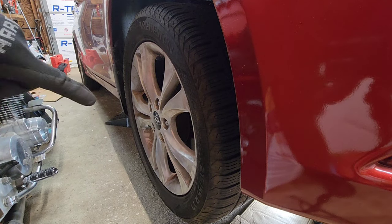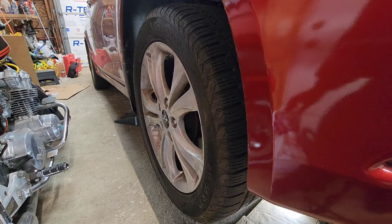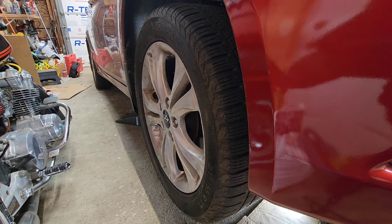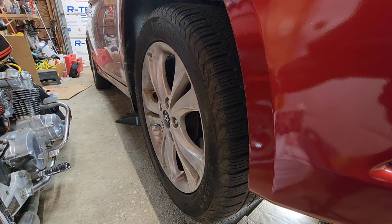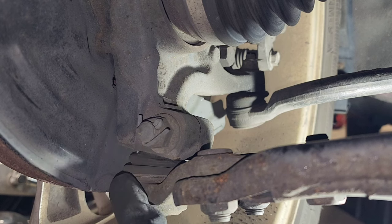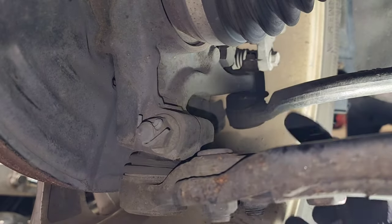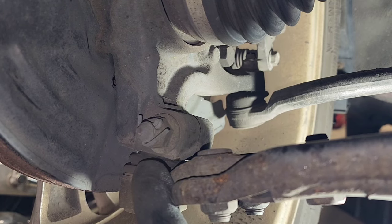I'm going to go to the back and do the same thing so I can show you — because in my case it's actually the ball joint. If you just do a check like this without verifying from the back, you're going to think it's a tie rod. Now from the back you can see my lower ball joint arm and back here is my tie rod, so you can see those joints right there.